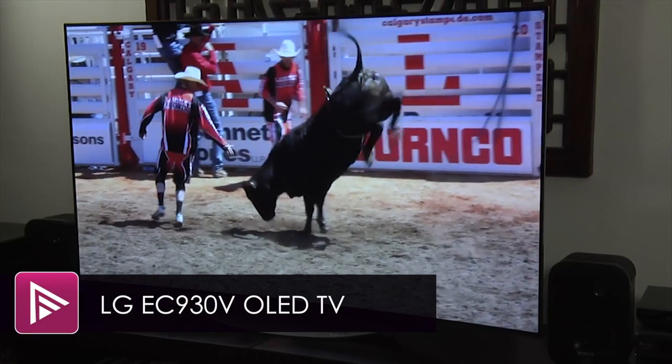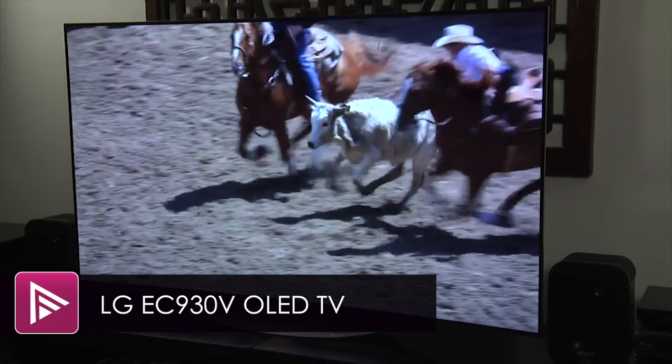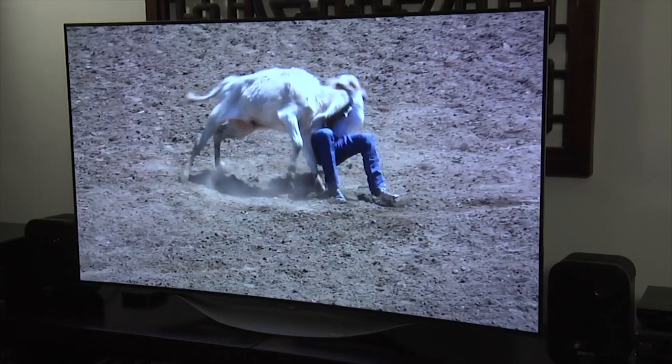Welcome to a short video summary of the LG 55EC930V. This is a 55-inch Full HD 3D OLED TV that retails for an incredible £1,999.